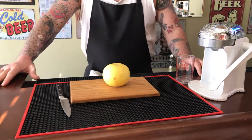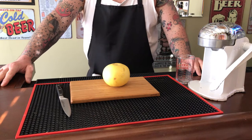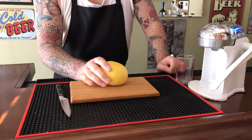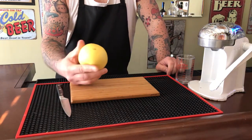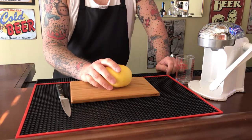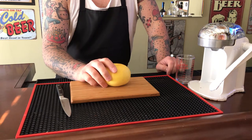Hello everyone. For today's video I wanted to do something informative instead of making a drink. This one is how to cut and juice a white grapefruit. I know there are many videos out there on how to cut a grapefruit and use a juicer, but for a tiki bar this method is probably the quickest and easiest way to get juice to make a drink. I have to give credit to Colonel Tiki.